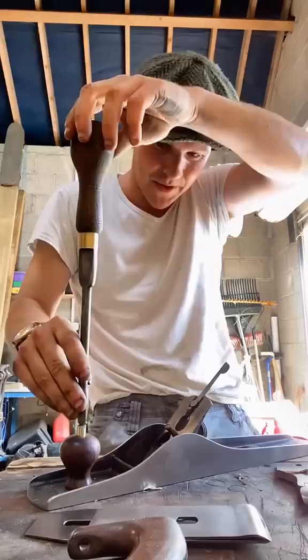Found this screwdriver at an auto jumble and it is the perfect size for all these plane parts. And now for the all-telling click of satisfaction. Crispy shavings and a mint condition Stanley No. 6.